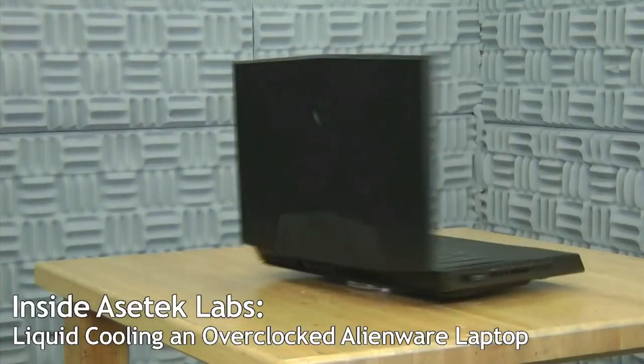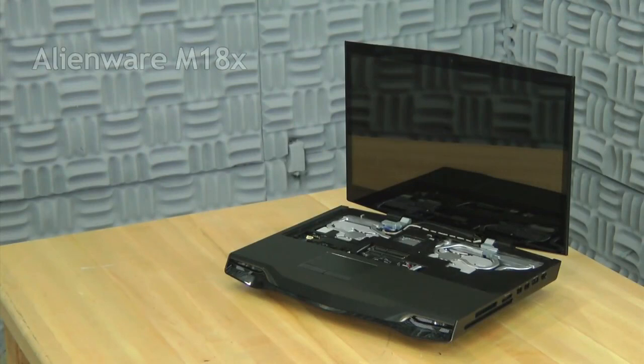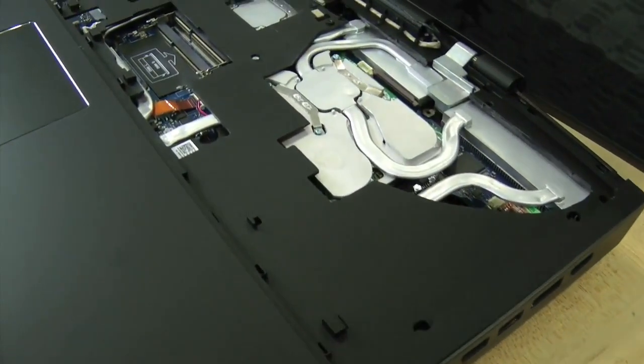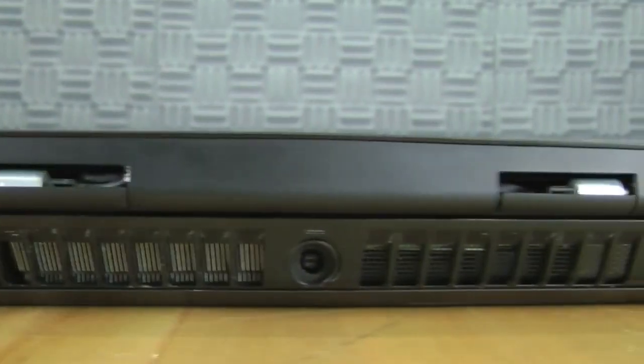Hi, Zach from Asus Tech here. Today I'll be showing you an Alienware gaming laptop that demonstrates the advantages of liquid cooling in an overclocked notebook. We'll be focusing on the performance benefits of overclocking the laptop's CPU and GPUs, but this technology can also be used on mobile workstations and all-in-one desktops to reduce noise and utilize higher power processors.